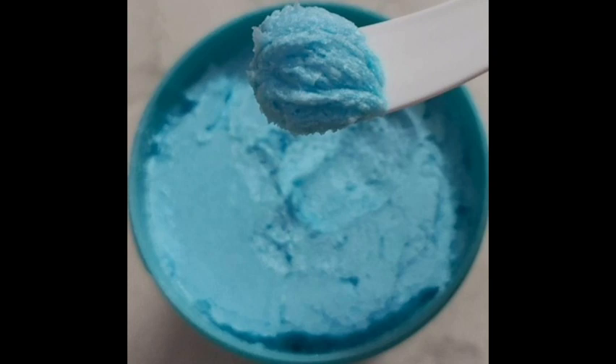If you want to use it, you can use it. You can create a foam with it and use it like normal soap.